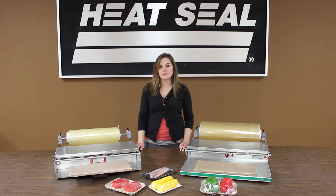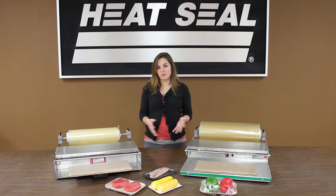Hi, my name is Amanda, and I'm with HeatSeal Locate in Cleveland, Ohio, and I'm here to show you our brand new Energy Smart Wrappers.